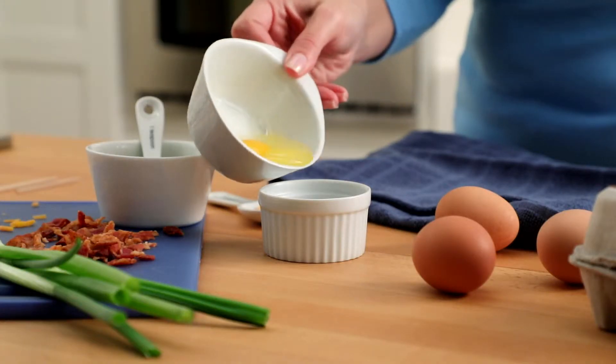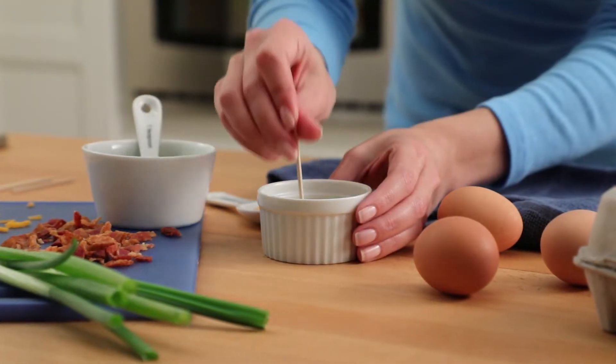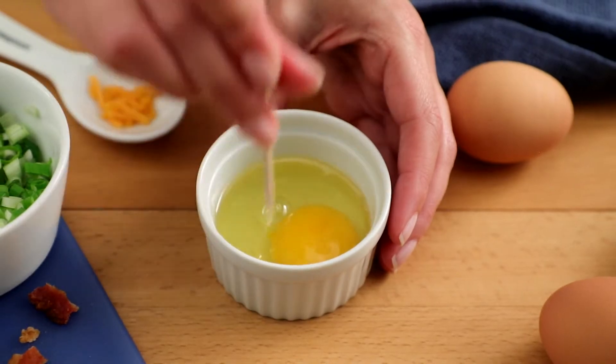Butter or spray a small microwave-safe ramekin. Add an egg. Use a toothpick to pierce the yolk and whites a couple of times.